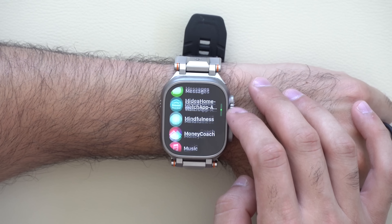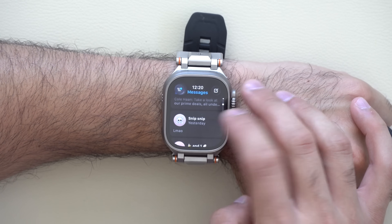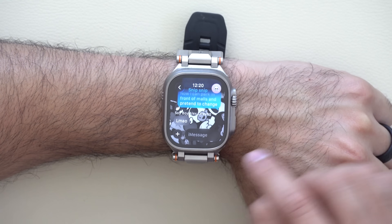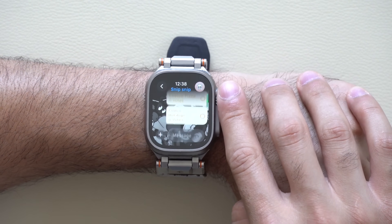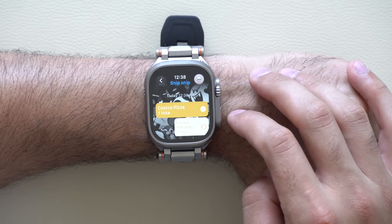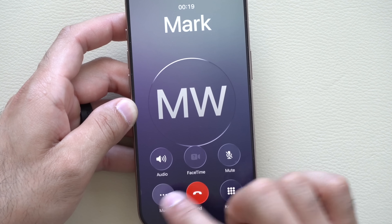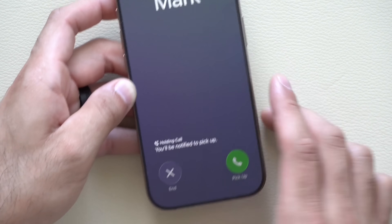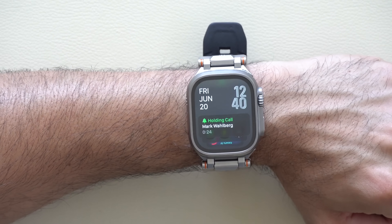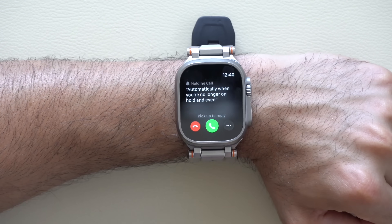The Messages app received an update — it now supports background wallpapers and the ability to respond to polls. When receiving a phone call and placed on hold, you can enable Hold Assist on your iPhone, and your Apple Watch will notify you when the hold ends. Live transcripts are also supported.